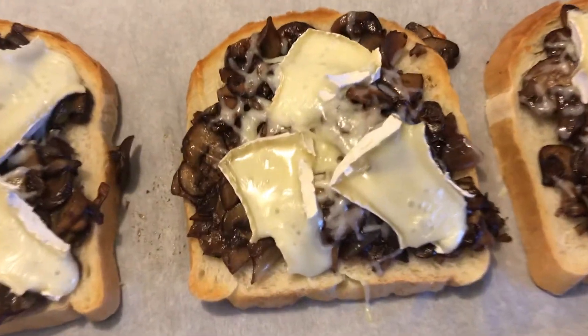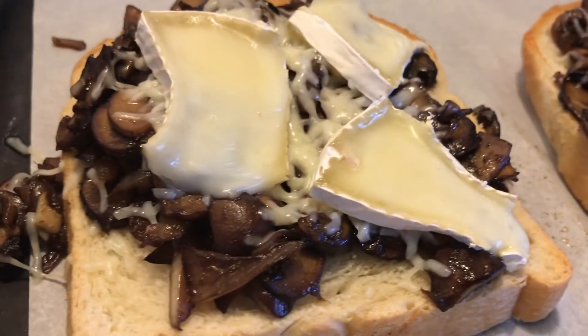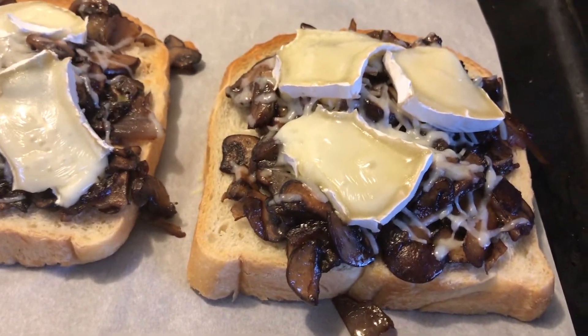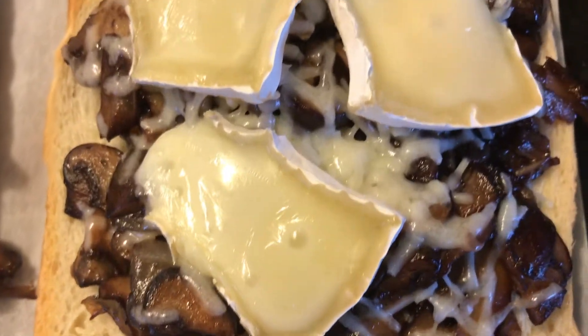Once they're ready, you want to put them in the oven on broil and just keep an eye on it. You basically just want the cheese to melt and your toast to toast a little bit, but you don't want to leave it in there for too long because it will burn or get too hard. You just want to get it to where the cheese is melting.